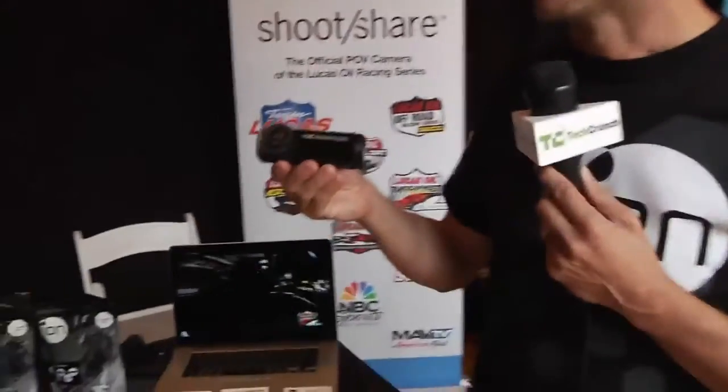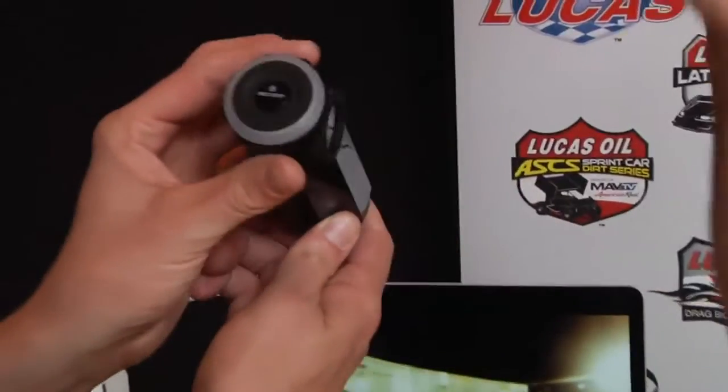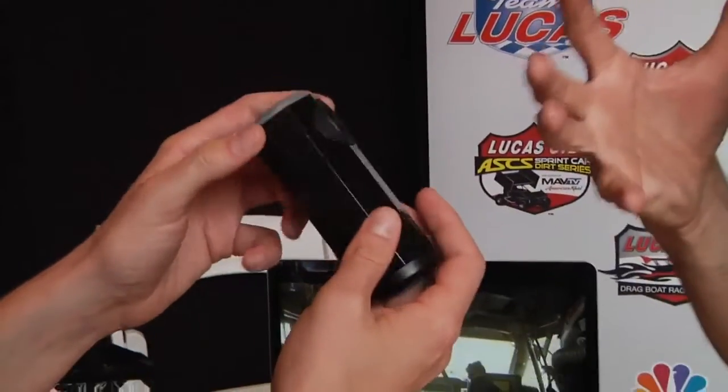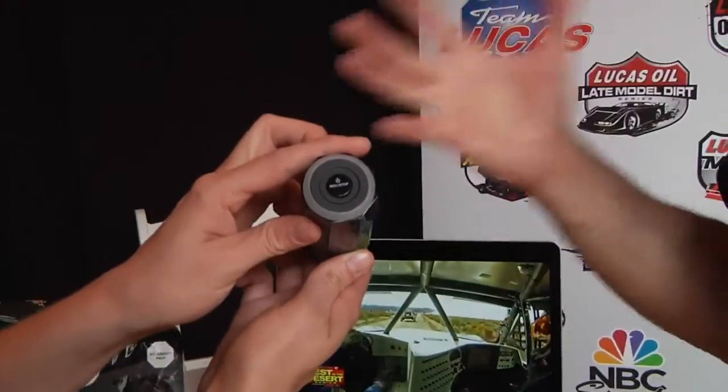We call this the Adventure model. It has GPS capabilities, so you're able to track speed, acceleration, location, altitude, and direction natively in the file. It's just like any regular video, but when you upload it to the Kinomap platform, you get the video, all the telemetrics, a graph with the altitude and prevailing speed, and a Google map of exactly where you are.